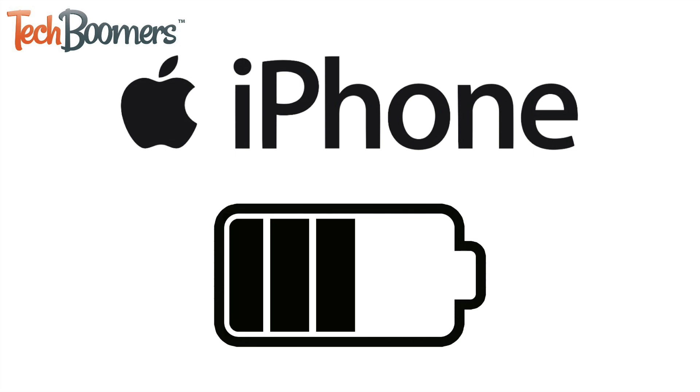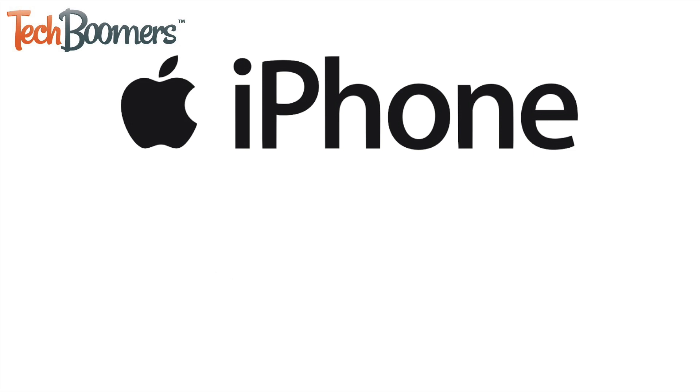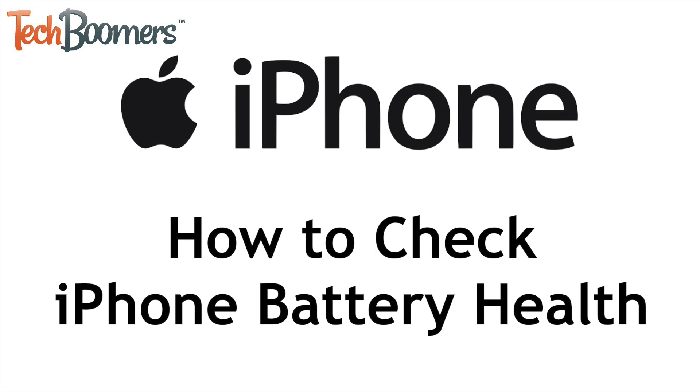Feel like your iPhone's battery isn't lasting as long between charges as it used to? It may be time to check out your device's battery health. I'm Jessica from TechBoomers.com, and in this video I'll be showing you how to check your iPhone's battery health. Now let's get started.